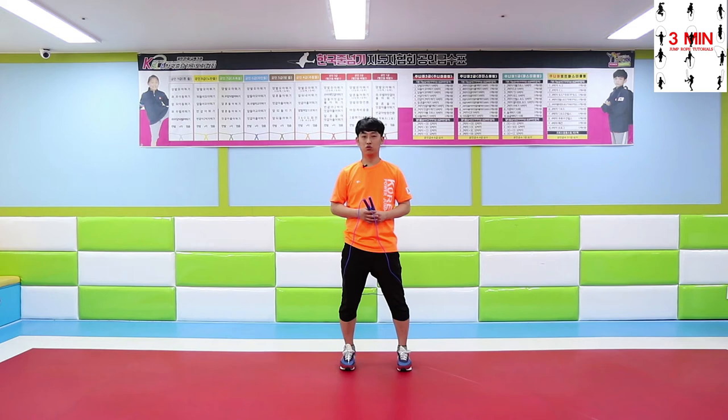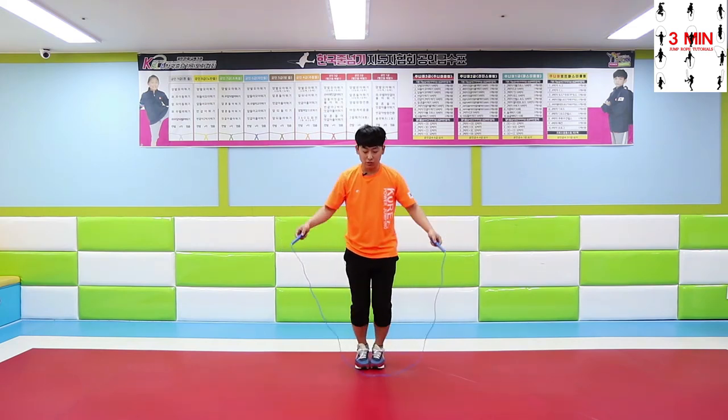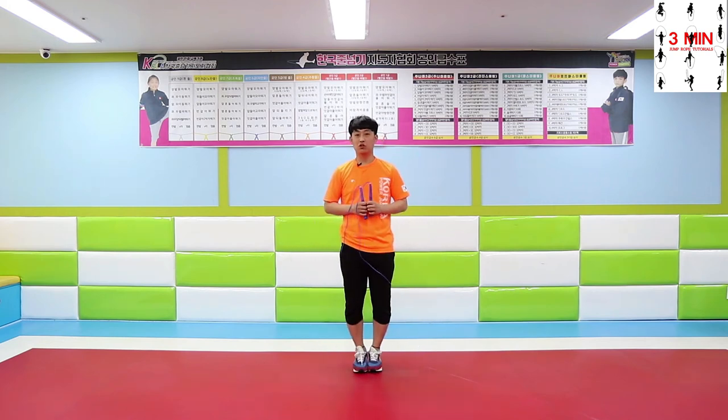We are going to be learning two main styles, known as U-shaped rope and basic bounce, and side swipe, which will help you improve your skills along with some tips.